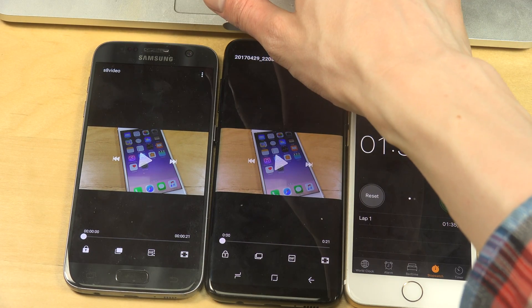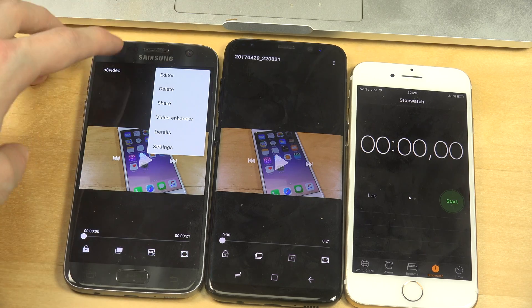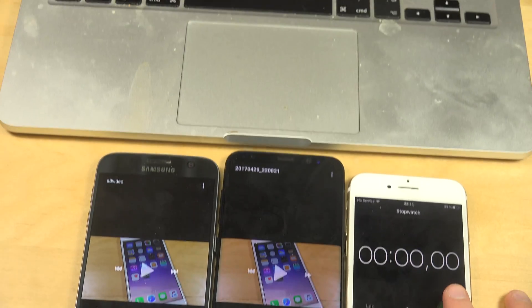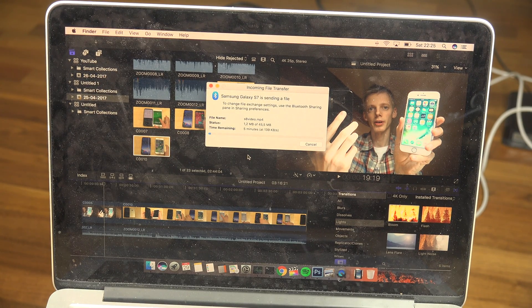I'm going to cancel on the S8. Can it beat 1 minute and 35 seconds? I'm going to tap on share, then Bluetooth, then Adrian's MacBook Pro. It's going to start. So it has started. Now the interesting part — I actually think this one is faster than the S8. I did not expect that at all. This one actually says 144 kb per second. That is interesting.